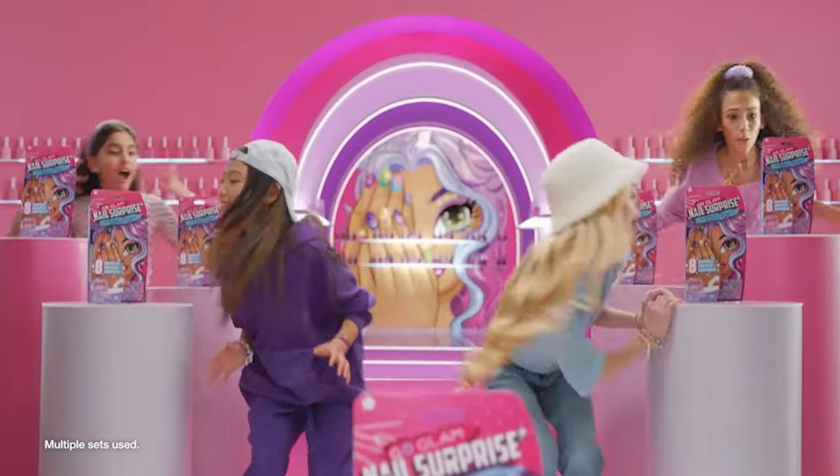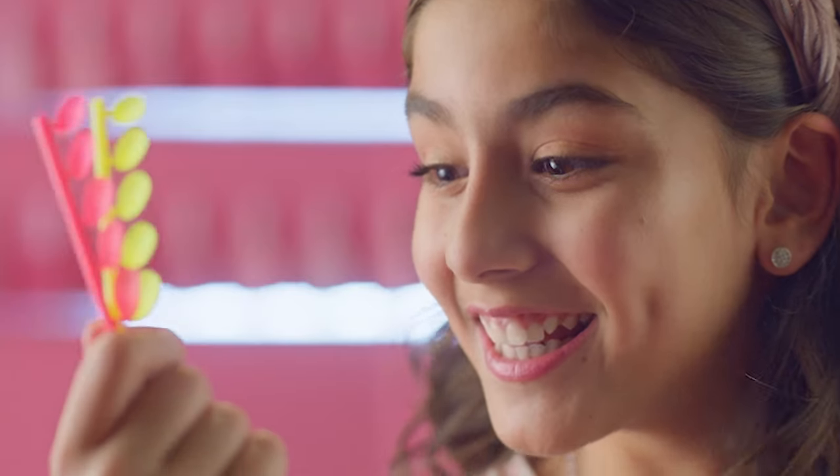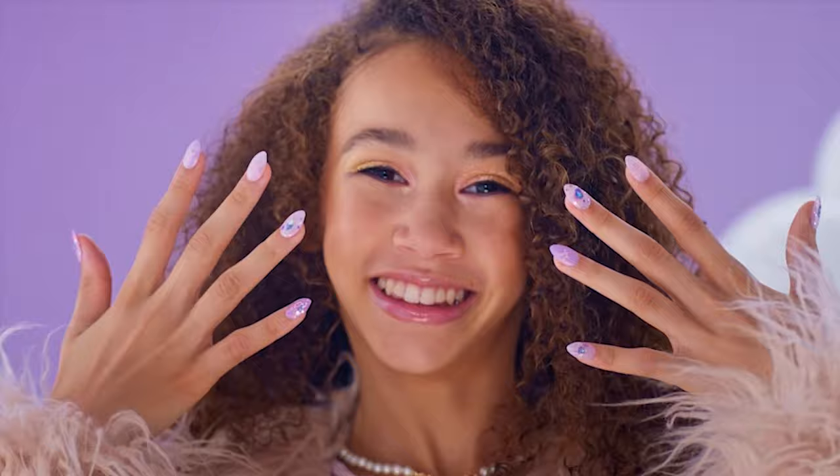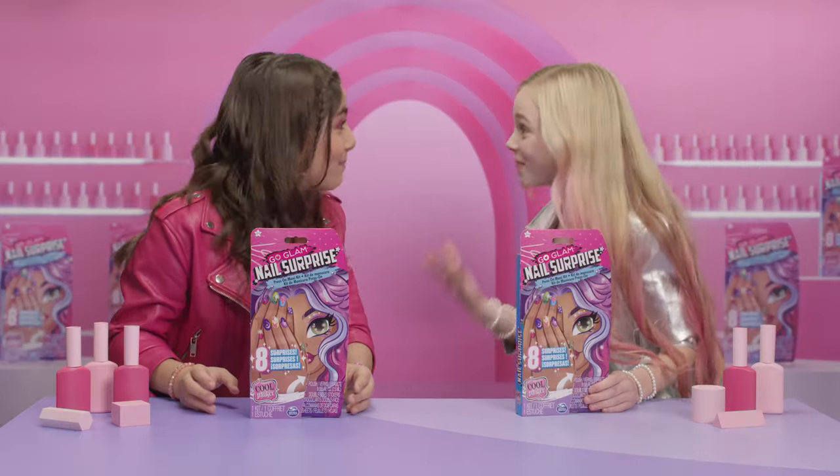Go Glam! New Go Glam Nail Surprise! 12 unique styles to collect, 6 surprise features to discover, and other awesome surprises too! Let's unbox!